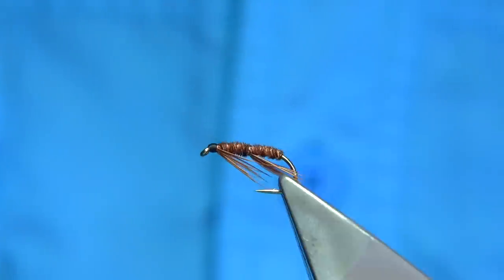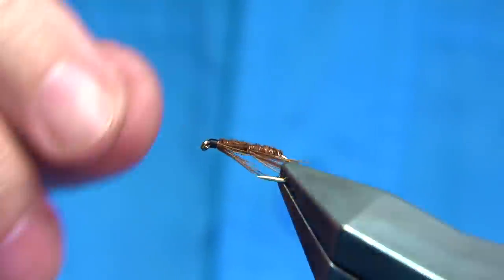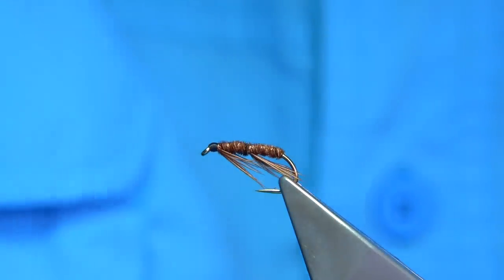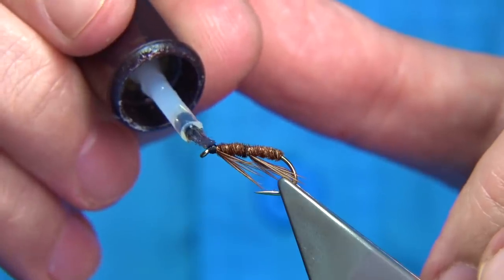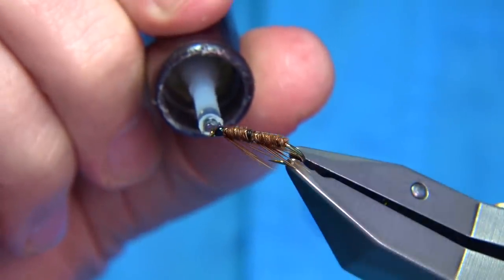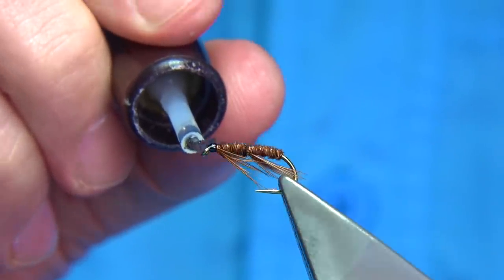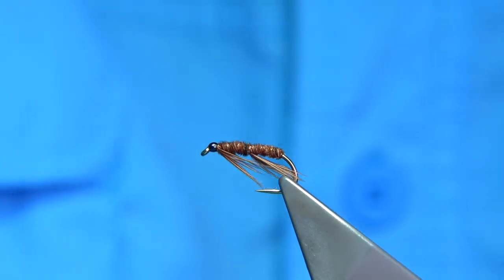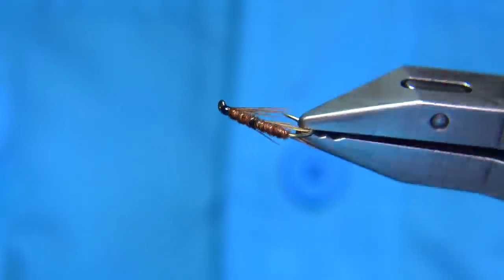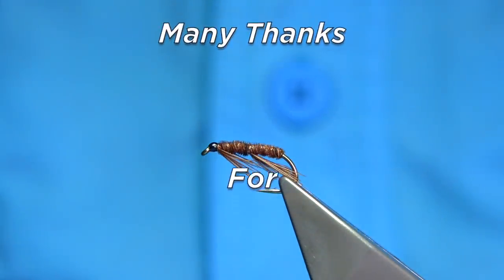It's a Teeny Nymph. I know if I fish this I'll definitely catch fish with it. You can tie it in different colours. All I'm going to do now is probably put two coats of varnish on this to get a nice shiny head. As I say, it is a request, so I hope I've done it justice. I hope you enjoyed the video as well — if you do, please subscribe, and thank you for watching.